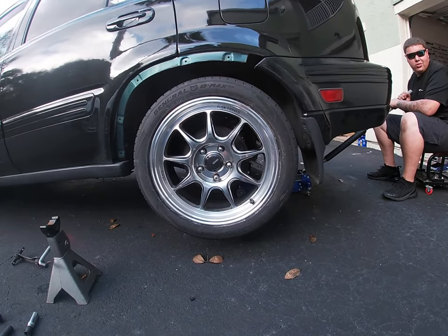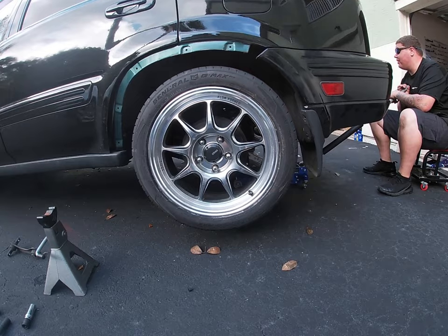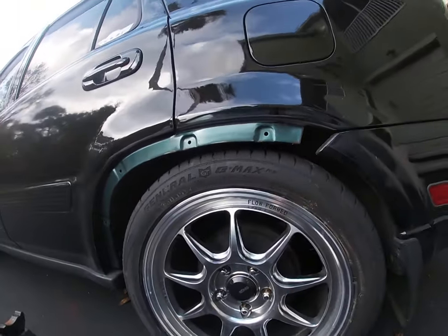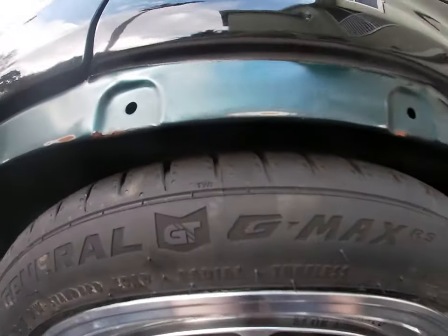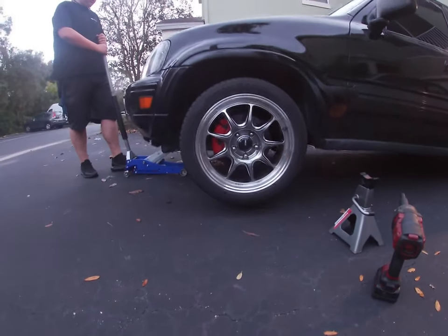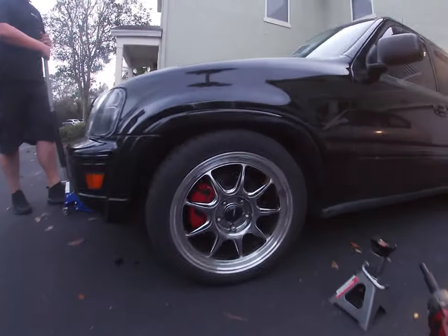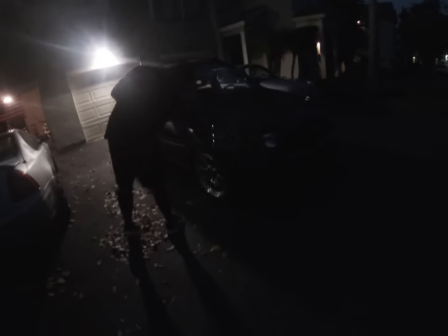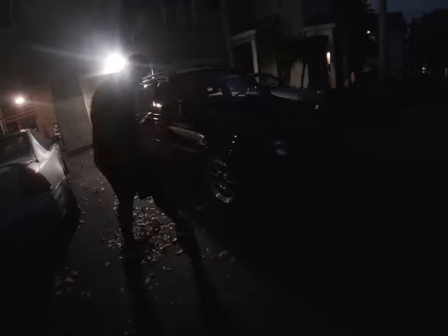Drop it — slowly please. That fitment though! It wasn't too drastic. I'm not sure if you guys can see, it's kind of dark, but we lowered it by about half an inch in the front. It's definitely rubbing on turns but I'm overall pretty happy with where it sits. It's probably just rubbing on the wheel well. We'll see in the daytime what it looks like since we lost the light.